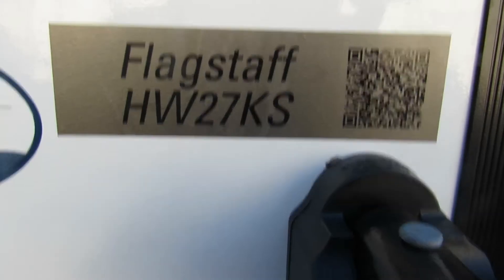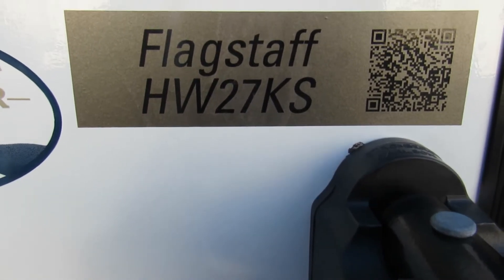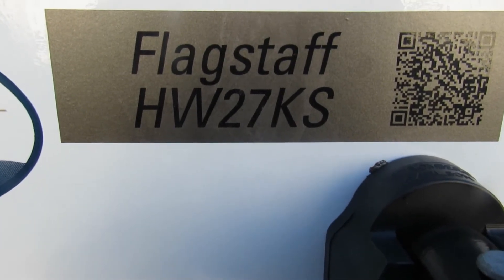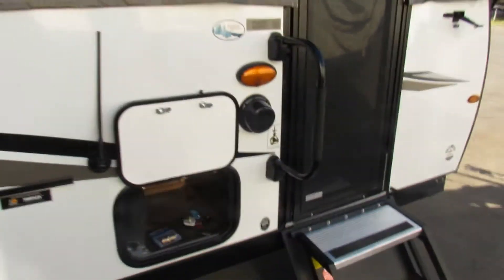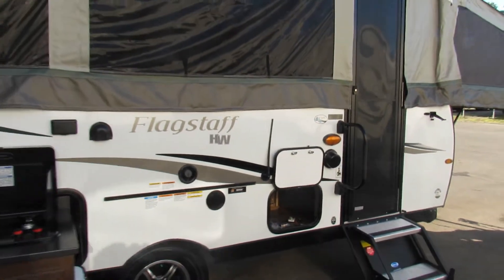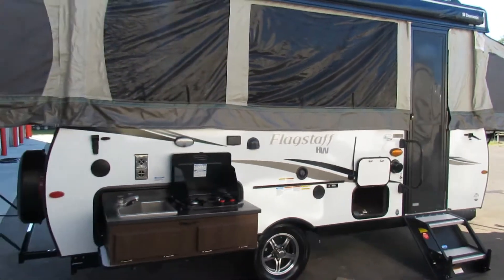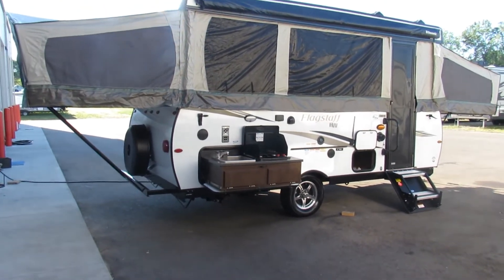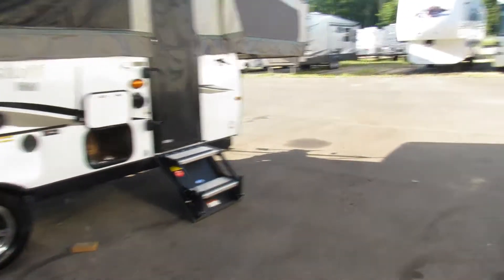Good morning, this is Mike with Tradewinds RV Center, and I'm here to congratulate you on your purchase of your Flagstaff highwall 27KS. I'm here to give you a walkthrough on the unit, show you how to set it up and enjoy your camping season. There it is, all set up, looking beautiful.